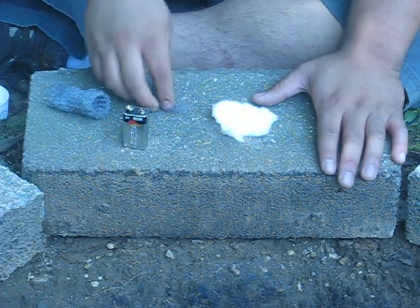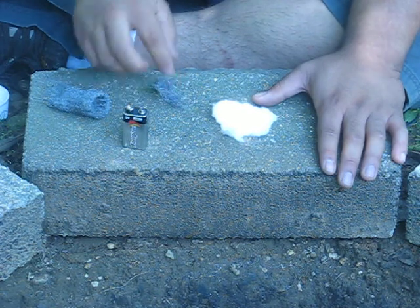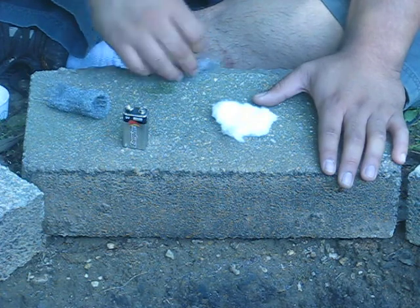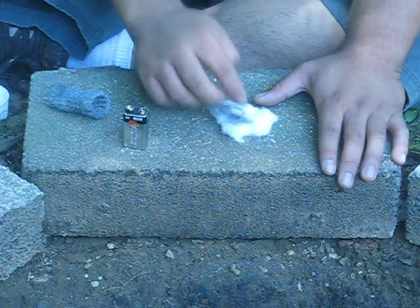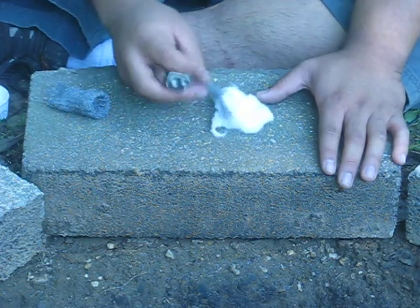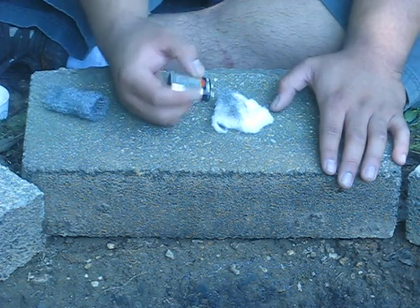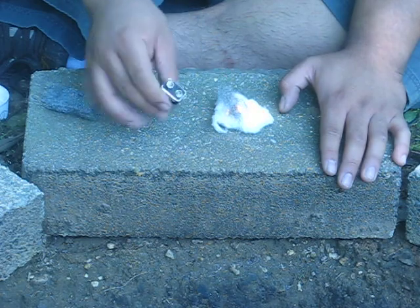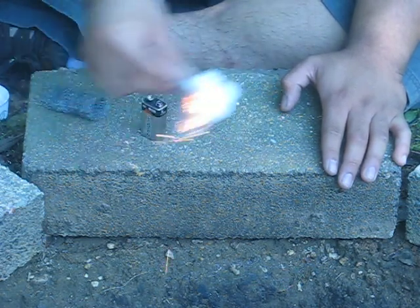You want it loose enough to breathe but still compact enough — the way the embers transfer on this, it needs to be relatively tight but still have enough airflow. Go ahead and take the 9-volt battery and just give it a couple of pats like that.